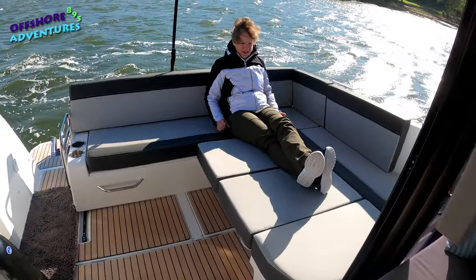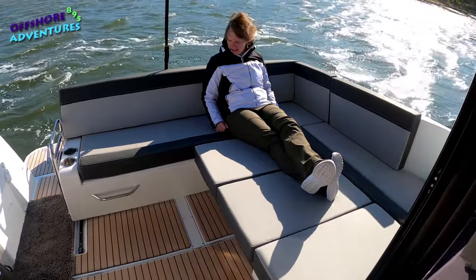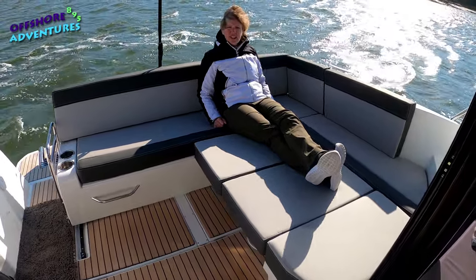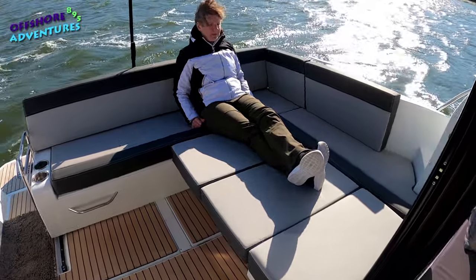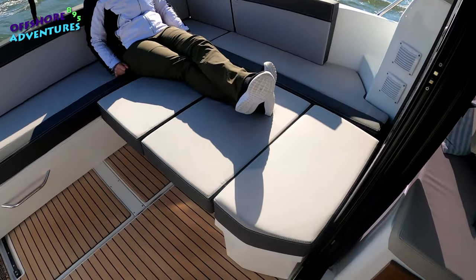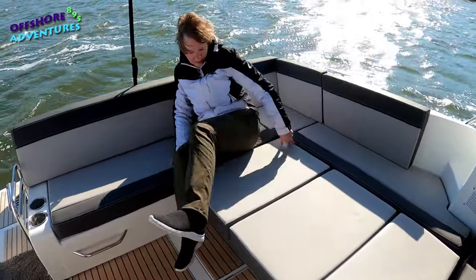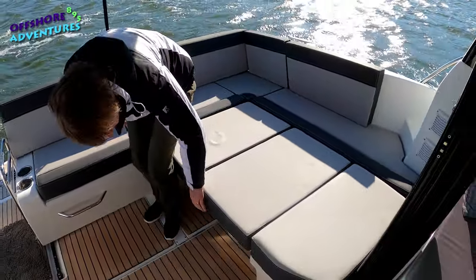It's much bigger than the last one, isn't it? Yes, definitely. The 795 — the one we had before — this one just gives a bit more cockpit space at the back, therefore a bit more length in the sun mattress here, and just a great space. Absolutely great space to chill out.